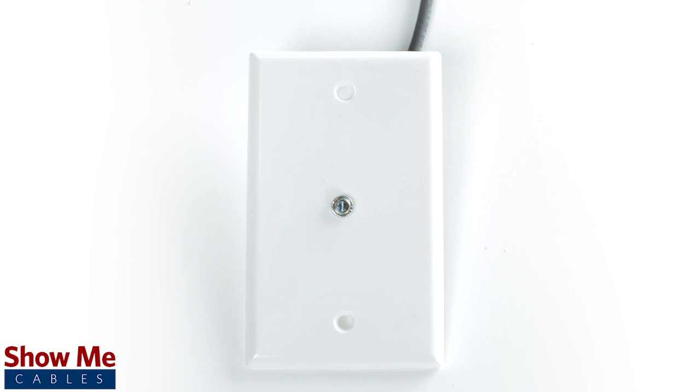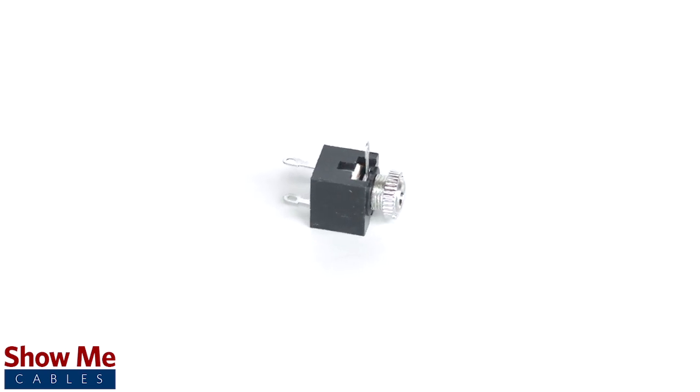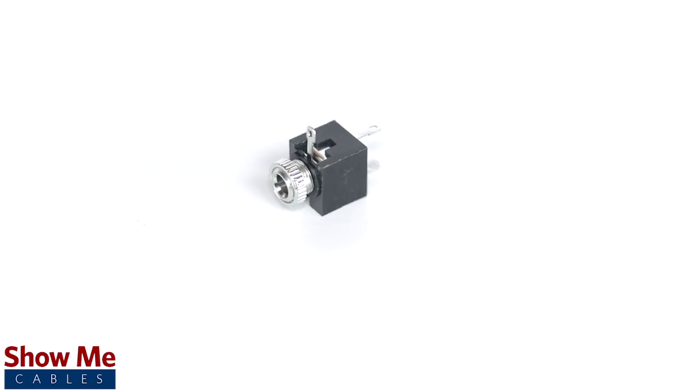Now you can continue to send your signal without having to replace your audio equipment. For all of your cable and connector needs, choose ShowMeCables.